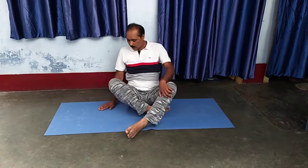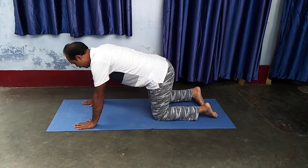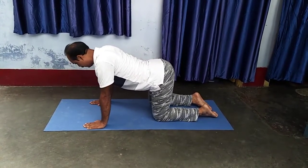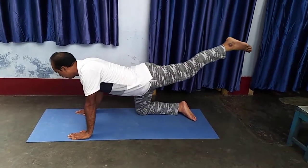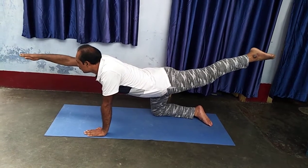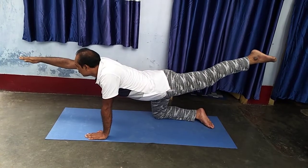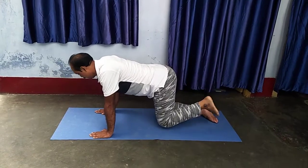Second, Merudan Asana. Simple — change the posture and stand properly with both hands according to shoulder width. Left leg up and right hand up in front. Hold for some time. Then slowly bring down.